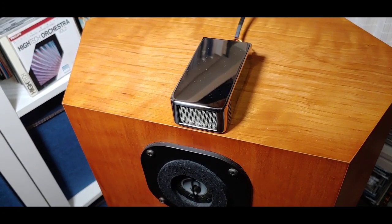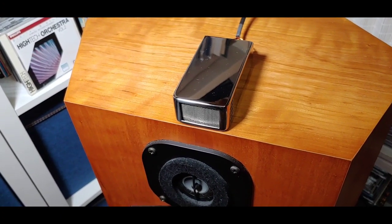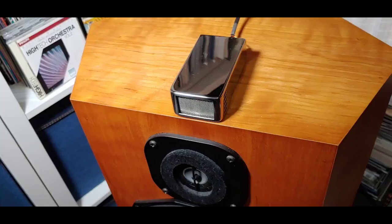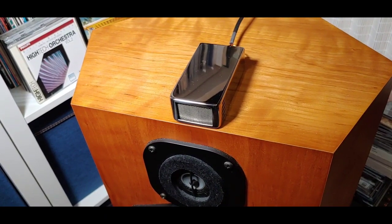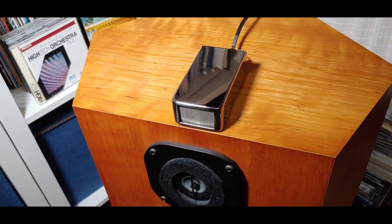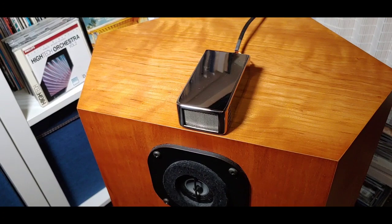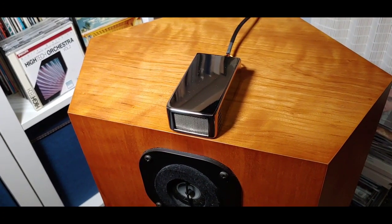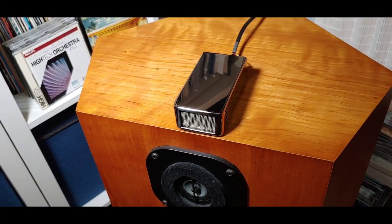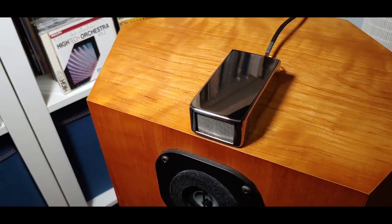All the internal parts — conductors, crossover, and ribbon — are deep cryogenically treated. This is a ribbon tweeter. They weigh 0.5 kilograms, the crossover is first order, the frequency response is up to 90 kilohertz, maximum sensitivity is 89dB, and the power rating is up to 400 watts.